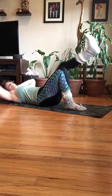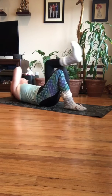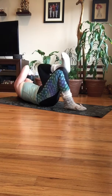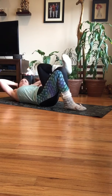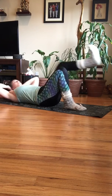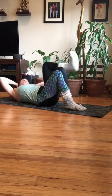Exhale every time you pull it up. Four more times. Four, three, two, one. Now same side to same side — left side to left side. Crunch it to the other side. Four more times — four, three, two.